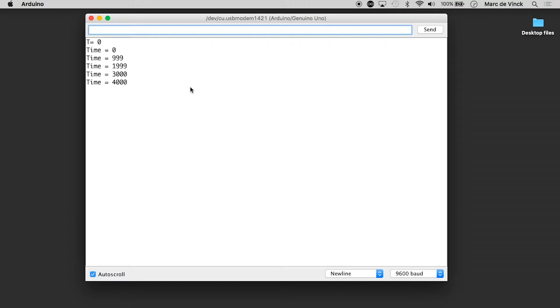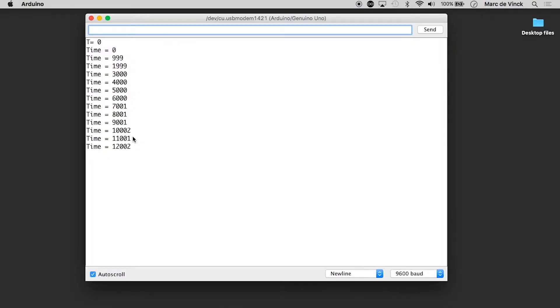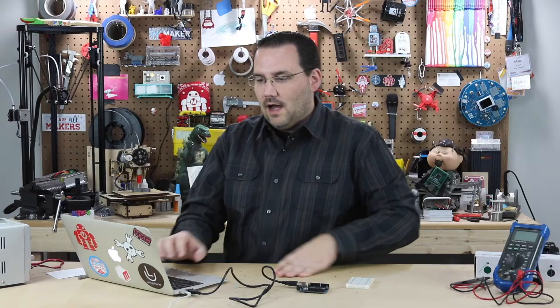Now, you'll notice something really interesting. My serial monitor is running here, and you'll see that theoretically every second it should be printing a new line with 'time ='. And just like I thought was going to happen, after 3 seconds or 3,000 milliseconds it prints 4 seconds and 5, 6 — but then look at 7: it reads 7,001, then 8,001, then 9. And that's going to ever increase.